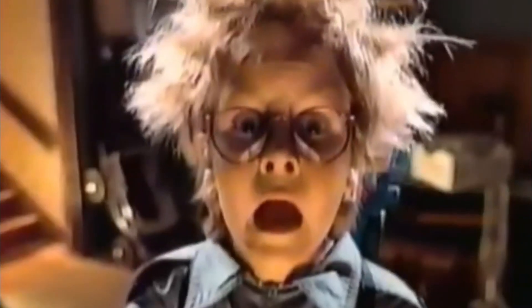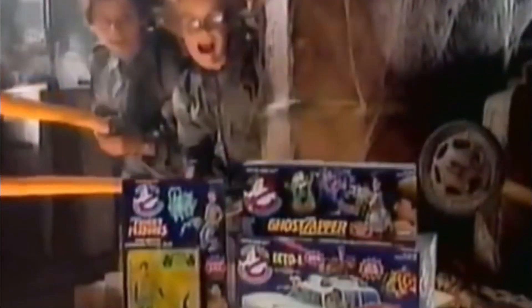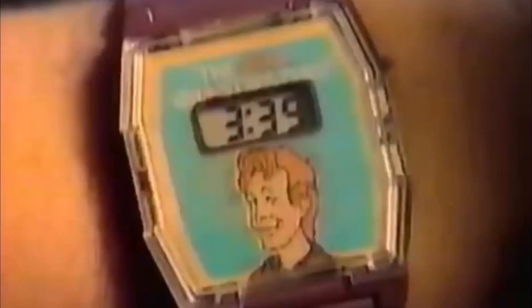Get the Real Ghostbusters haunted watch free! It's a scare a minute with proofs of purchase from any free Ghostbusters figures or playsets. Hurry to stores for details before the offer ends. It's free, it's fun, it's hair-raising!